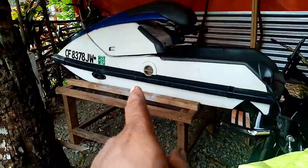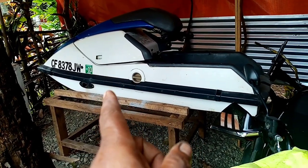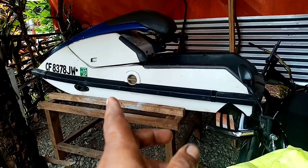Update ko lang kayo dito sa Jitsuki. Ito yung ginawa nating Jitsuki — umandar na yan. Ready for release na yan at test run sa dagat.